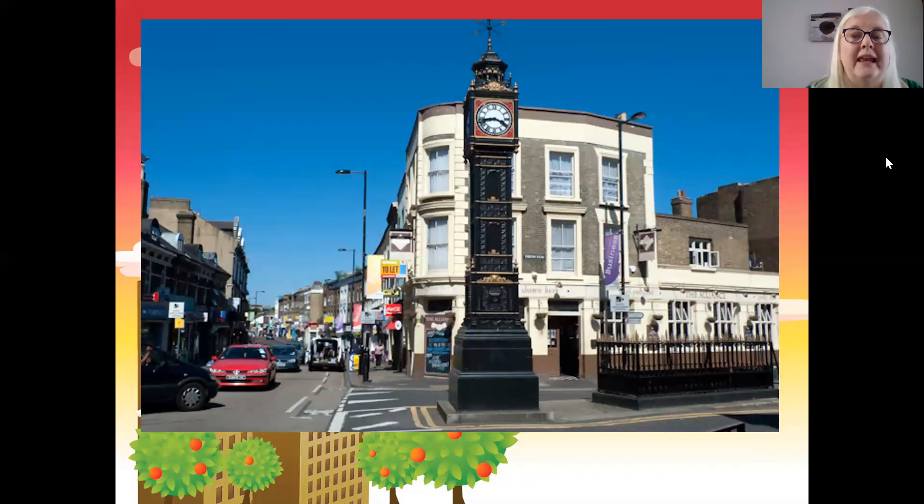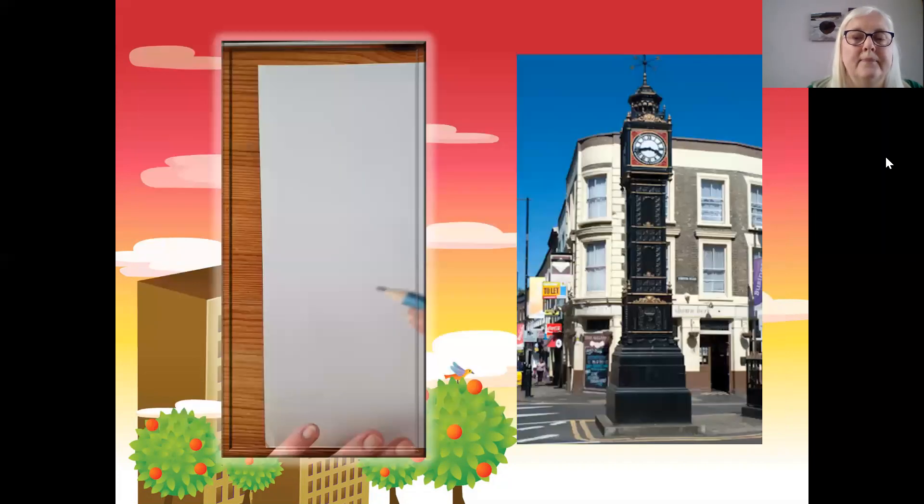I've got a picture here. You might live close enough to be able to go and see it on your daily walk. But here's my picture. I'm looking at how tall it is, I'm looking at the detail on the column, and I'm looking at the clock. There's lots of different details, so I had a go at sketching it.